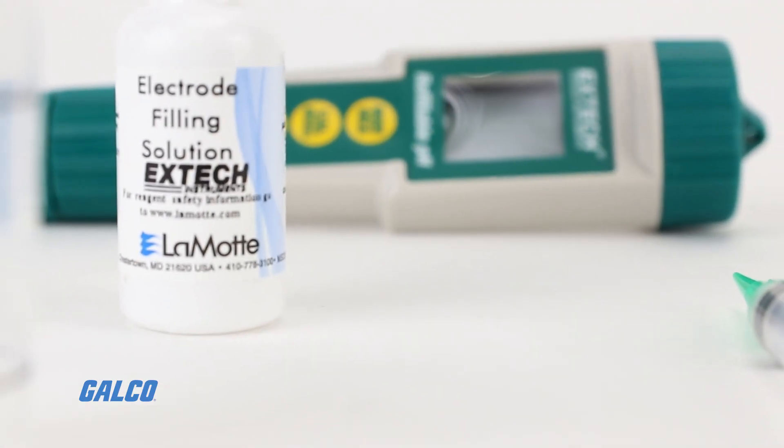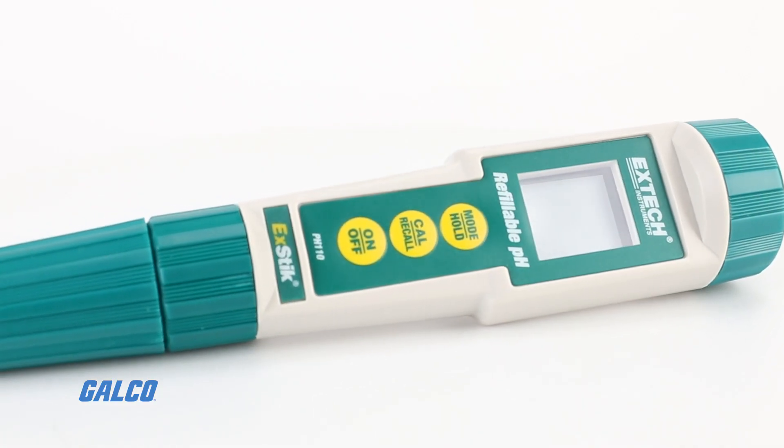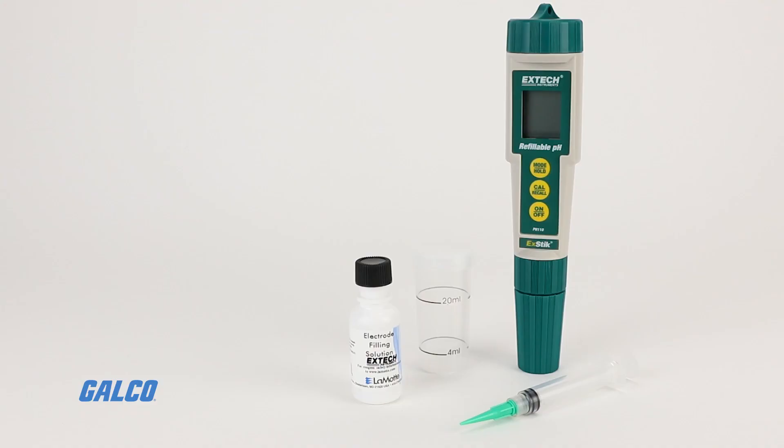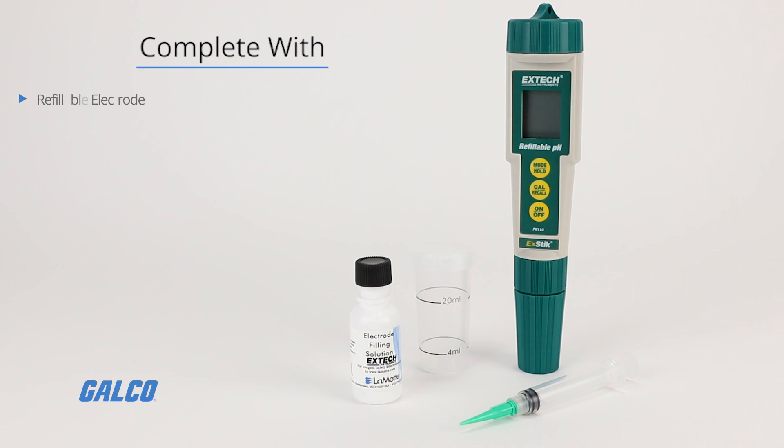Additional features include fresh reference solutions that ensure consistent, highly accurate results, and it's complete with a refillable electrode and 1.5 milliliter KCl.